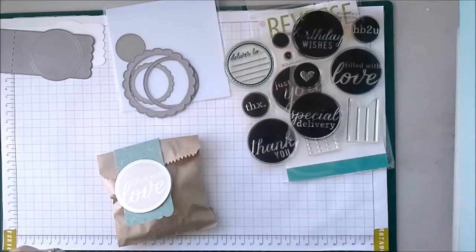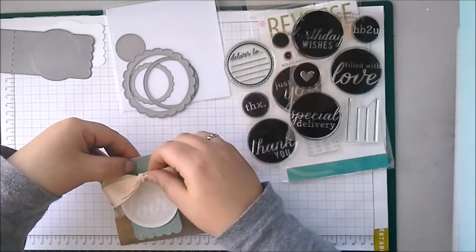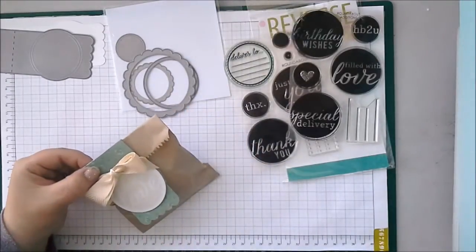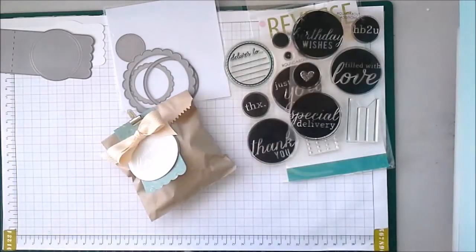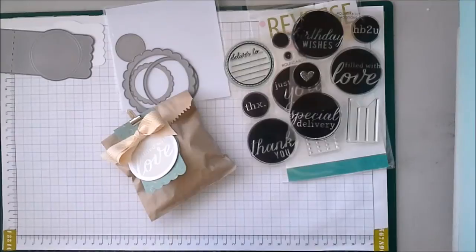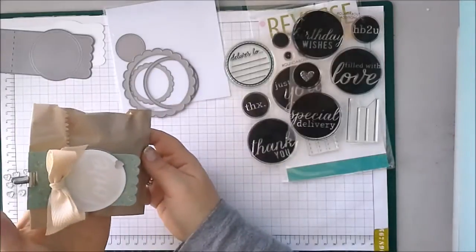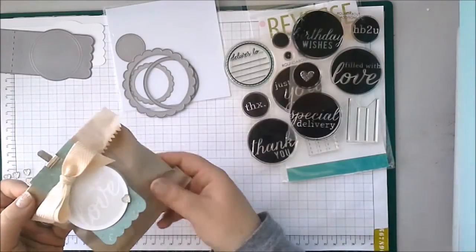I'm going to put a little bow at the top. Add a little clip. How cute would that be for a wedding favour or a baby shower? Anything like that — so quick and easy as a little bag topper. It looks great on the back as well. So I love that.